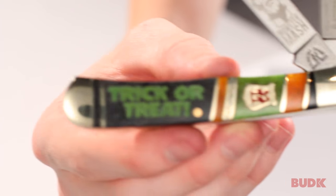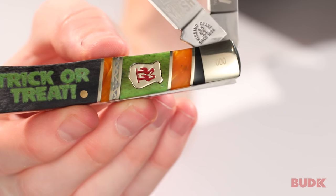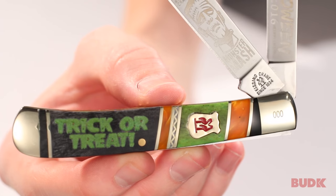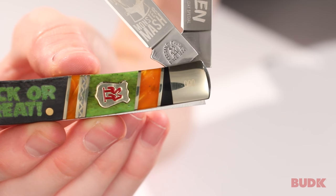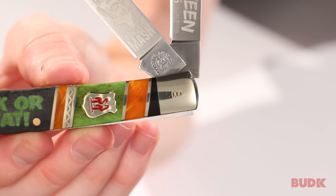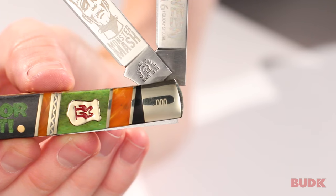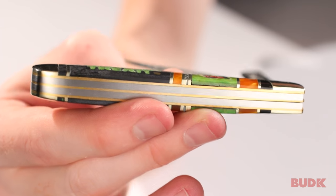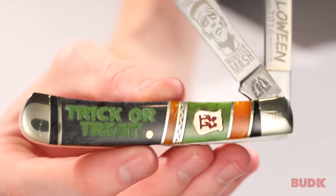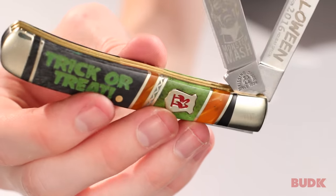We start with the handle. It's got genuine bone, stone, and acrylic components, and brass spacers that are going to be separating those components. It's got the classic Kissing Crane etch. We've got nickel silver bolsters on either side, and the bolster is going to be laser serialized — so every number is going to be different, and that makes the knife that much more collectible. It also does have brass liners going all the way around the top and the bottom.